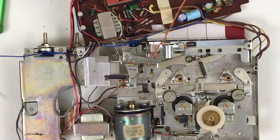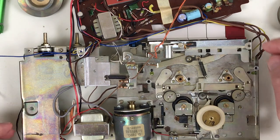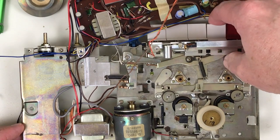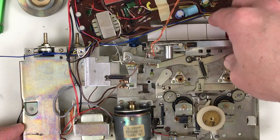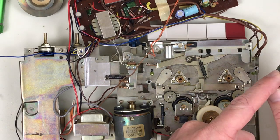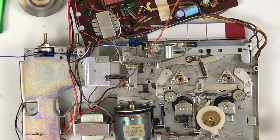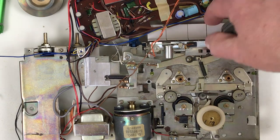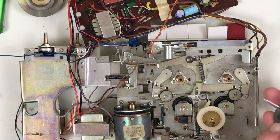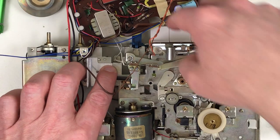I've never seen a transport design quite like this. It's got two flywheels, which alone is interesting. These wheels here on both sides are for fast forward and rewind — fast forward pushes them in this direction. With the flywheel in place, this wheel mates with this surface on the flywheel and then on the reel. This is the take-up reel. Pressing fast forward engages this against the flywheel and drives the take-up wheel. Rewind just moves the wheel in the opposite direction.